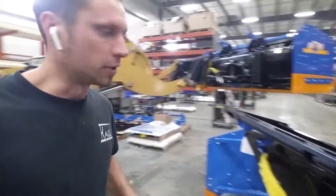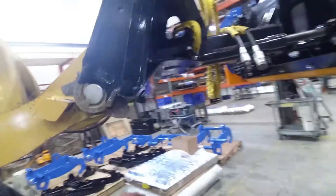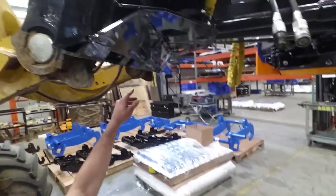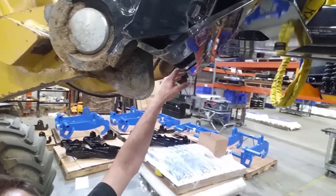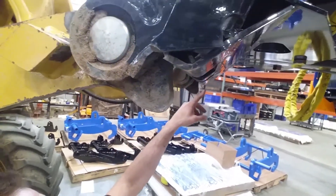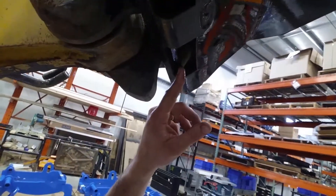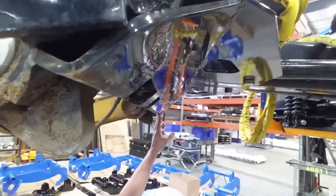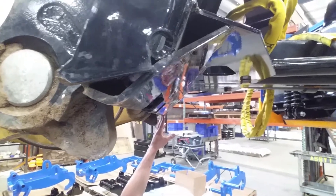I'll show you — I have one hooked up to this compact wheel loader and you can actually see where the pins aren't hanging down. This is hooked up, and you don't see any pins hanging down. You can see that pin is engaged and not really hanging down where it would hit and drag hard on curbs when you're backing over them.